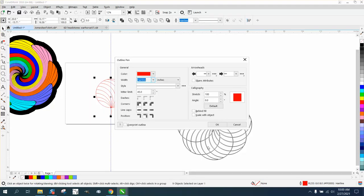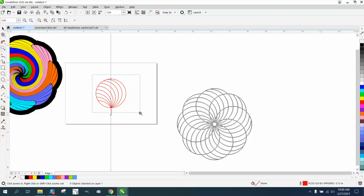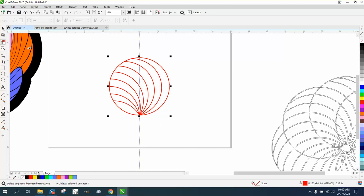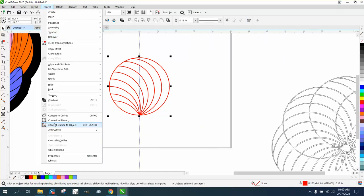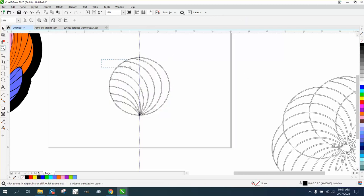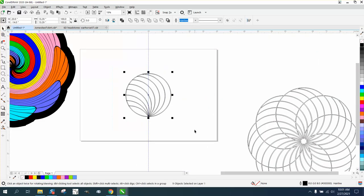Now we've got that — we're going to double-click right here and change it to something other than a hairline. If you look, it's thicker. I did not delete this one line. Now we're going to take the whole thing, convert the outline to an object, then left-click and right-click — now we have double lines the thickness of our pen tool. I'm going to go ahead and weld this.